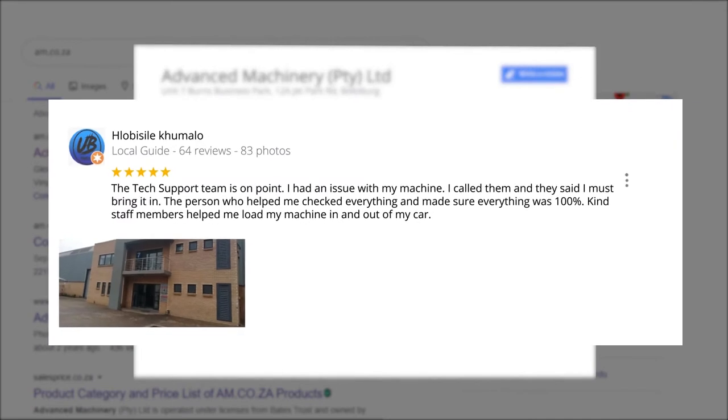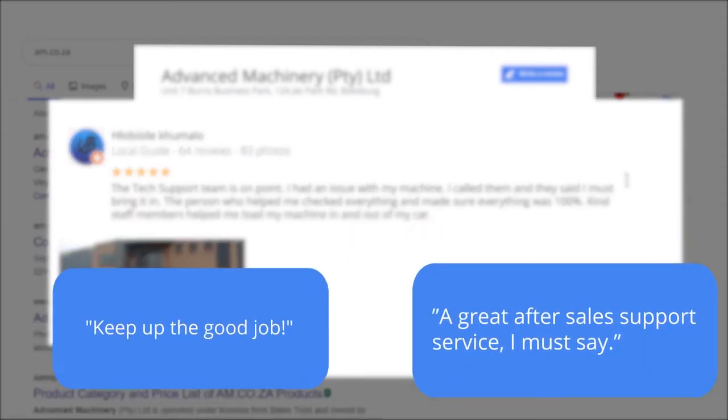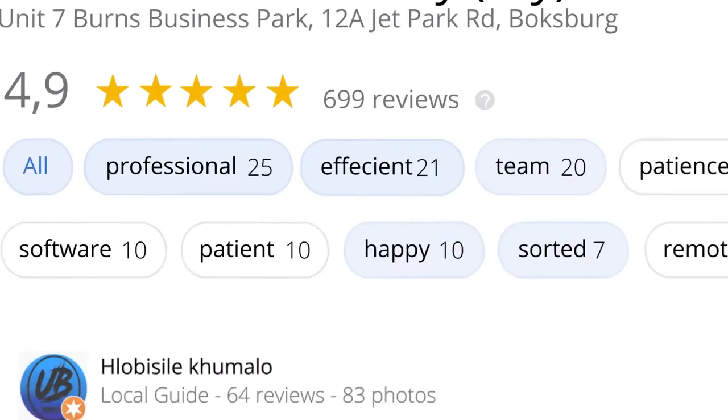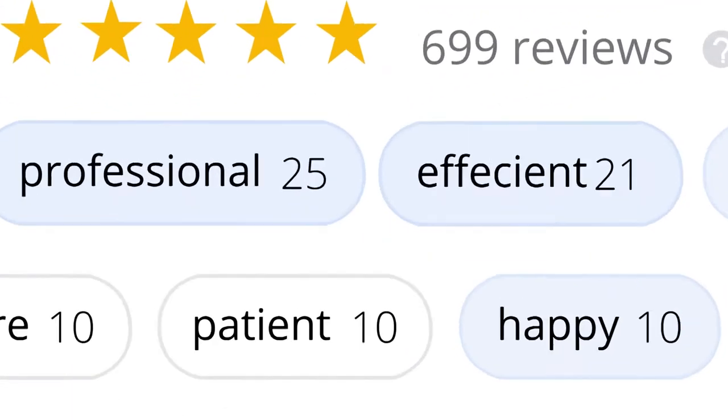Plobosile Kumalo, a Level 6 local guide who has 64 reviews all over the country, says: 'The tech support team is on point. I had an issue with my machine, I called them and they said I must bring it in. The person who helped me checked everything and made sure everything was 100%. Kind staff members helped me load my machine in and out of my car.' This was just one of the many appreciative reviews we have received. These reviews mean a lot to us. Thank you so much for your support.